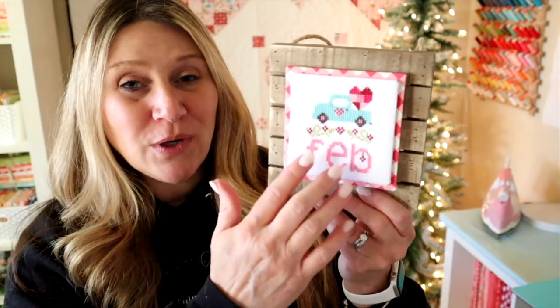All we're going to be doing is just switching out the front stitching each month, so it makes it a little bit more cost effective. You can make all the little pieces, store them in a nice little box, and then just continue to reuse this nice little wooden background piece. So let's go ahead and get started.